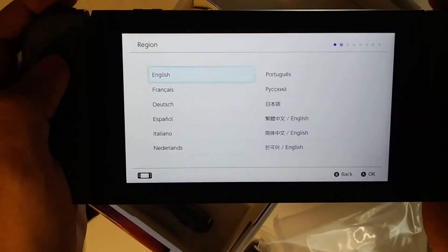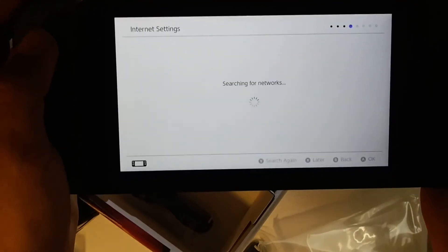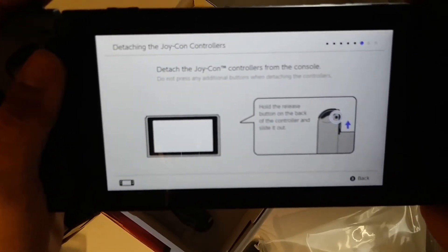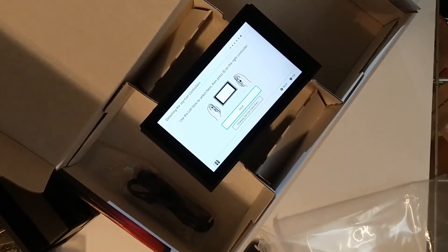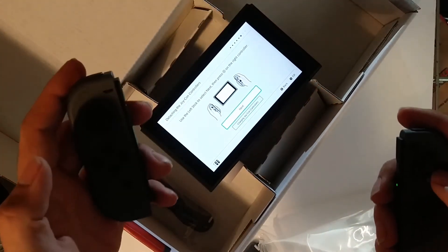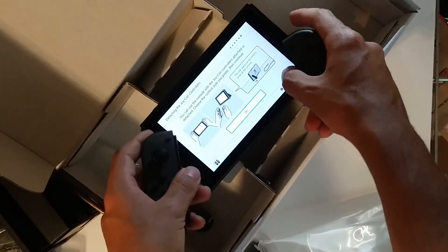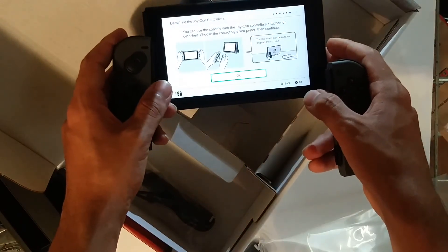Alright, so we're going to go with English, the Americas. I accept. Next. Searching for networks — I'm going to connect to my TV later. And then detach Joy-Cons from the console — do not press any additional buttons when detaching. So use the left stick to select next and press A on the right controller. You can use the console with the Joy controllers attached or detached — choose the controller style you prefer, then continue.